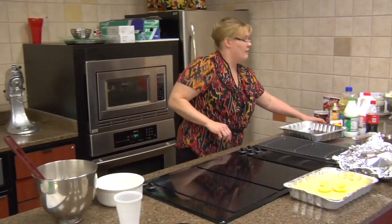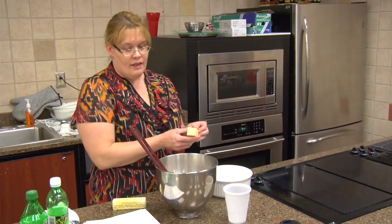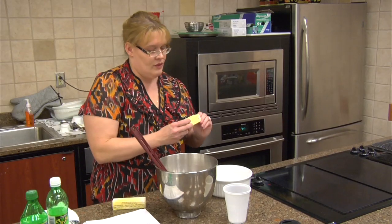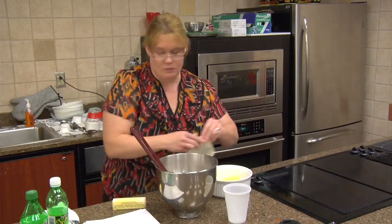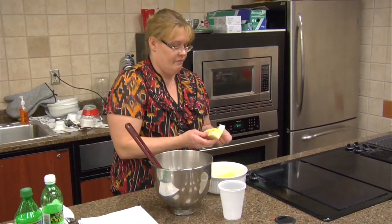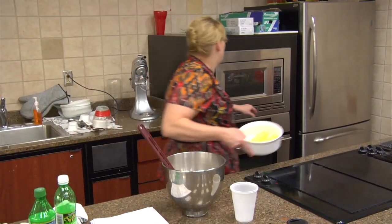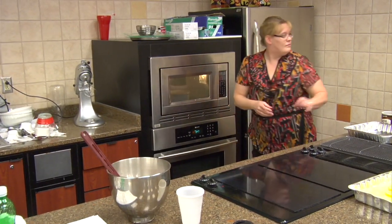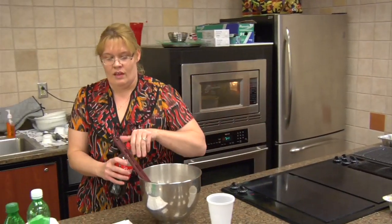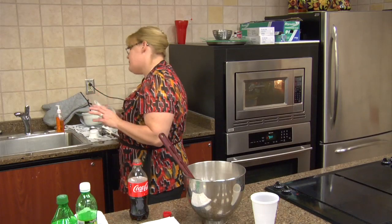We need a cup of butter — that is two sticks of butter. Melt it. I've got it already softened; we're going to melt it in the microwave super quick. While we're doing that, we'll measure out our soda. We'll go ahead and put our Coca-Cola in. It does say with fizz. You can use Pepsi, you can use food club cola.